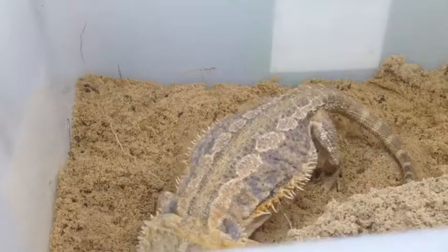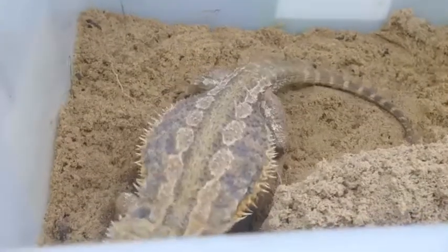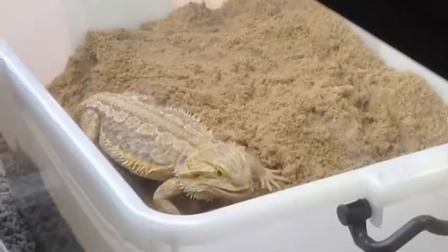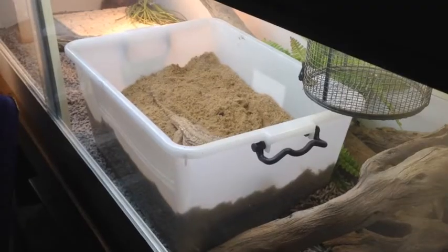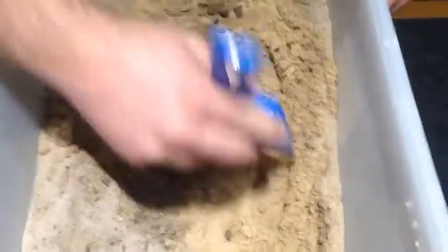Central bearded dragons will lay a clutch size averaging between 15 and 25 eggs. Once she has laid her clutch, she usually uses her head to nuzzle the sand back into place and compact it down, then kicks sand back over the top so it looks like nothing has ever happened. Once satisfied with her nest site, she will move off and continue with her daily routines.